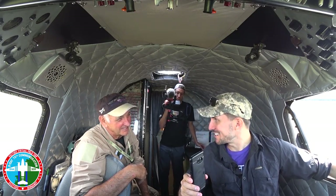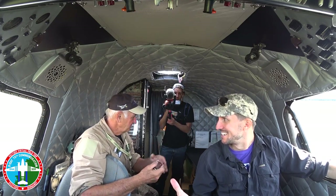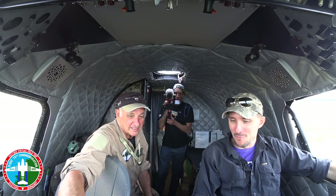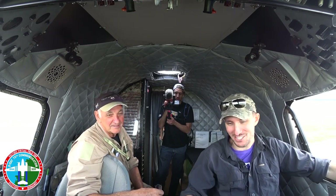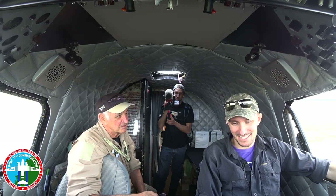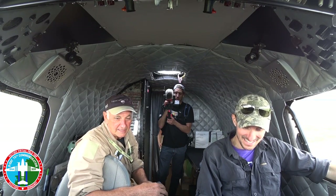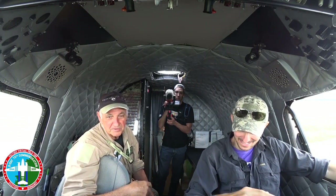When people say 'automatic' these days, they think of a computer controlling it. But here there's a physical diaphragm and tiny metering valves in the barometric carburetor. It's pretty amazing — we could probably do an entire stream just on how the carburetor works. In the B-25 ground school, the carburetor is an hour's discussion. Some people say it's pure magic, but it works very well. It needs two things to start: fuel pressure and spark.